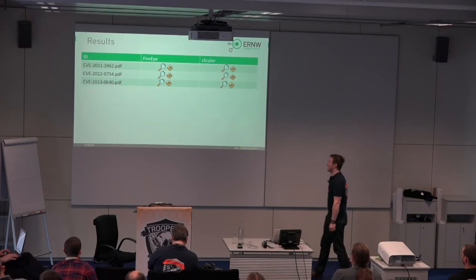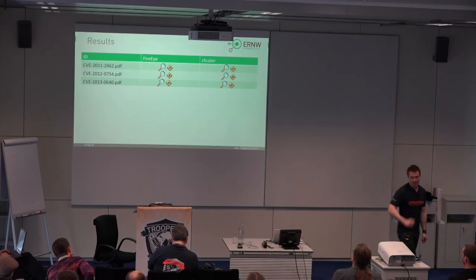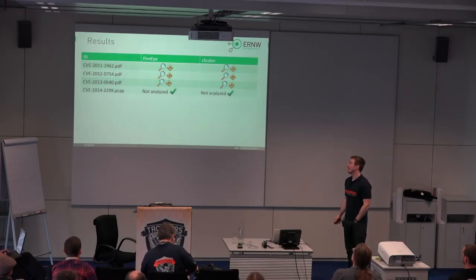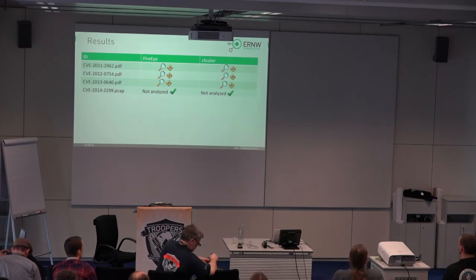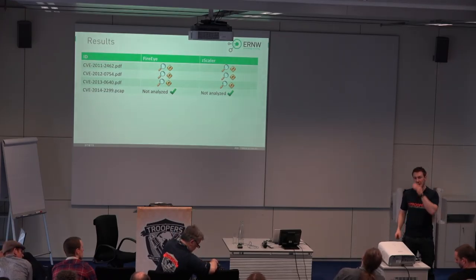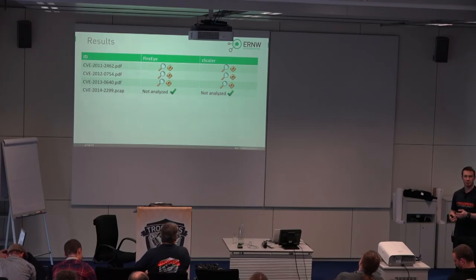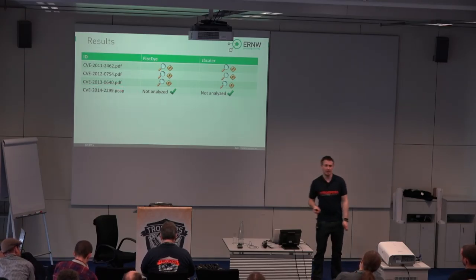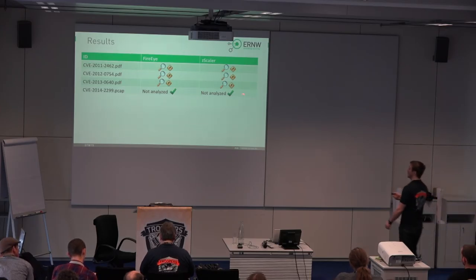Let's look at the results. Those are actual APT samples from two to three years ago, so of course all of those were detected. Interestingly, they were all handed to the behavior-based analysis solution and detected as malicious. When it comes to PCAP files, we have the first interesting result: not analyzed at all. They don't support the analysis of PCAP files. None of the vendors claim they do, but from our perspective, if an attacker is targeting network administrators, it would not be such a crazy idea to send a spoofed mail with a PCAP attached — oh, I was running into some network problems, here's a network dump, could you look at that? That's a valid attack vector and it's not analyzed by those solutions at all.